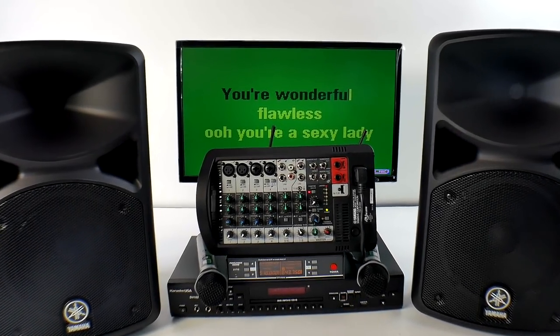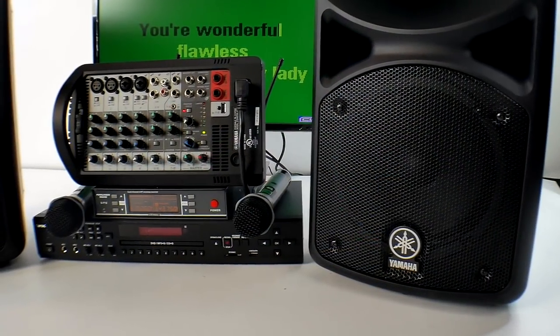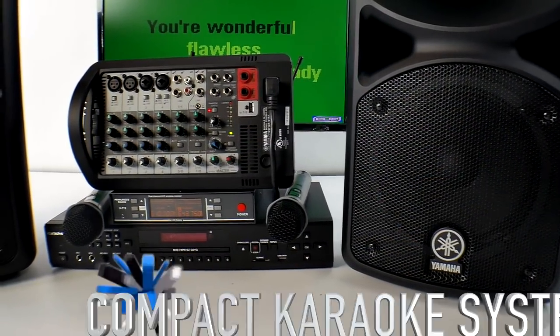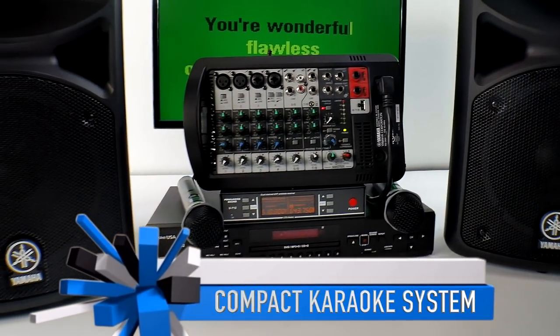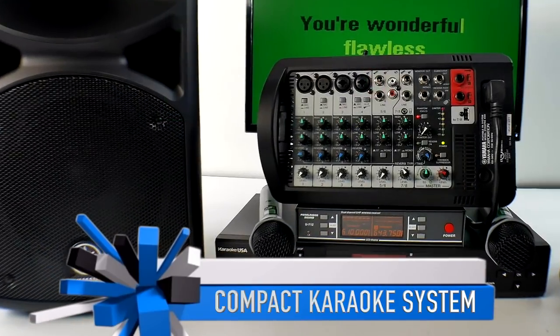Welcome back everybody, this is Chuck from Lightyear Music. I'm going to quote a price on this at the end of the video, but it may not be forever, so I can't promise you the price forever. Wait to hear what I'm going to do for you.